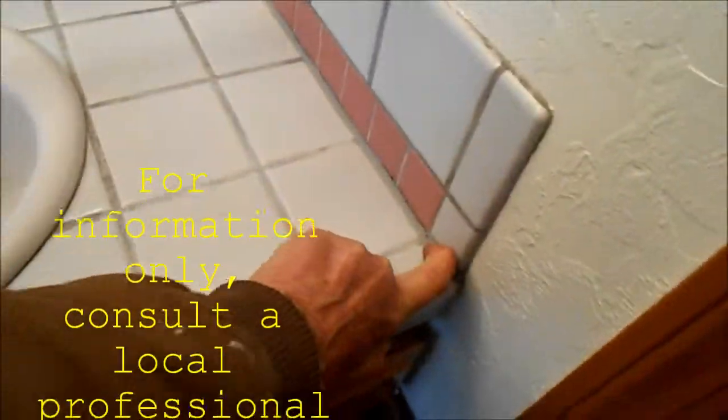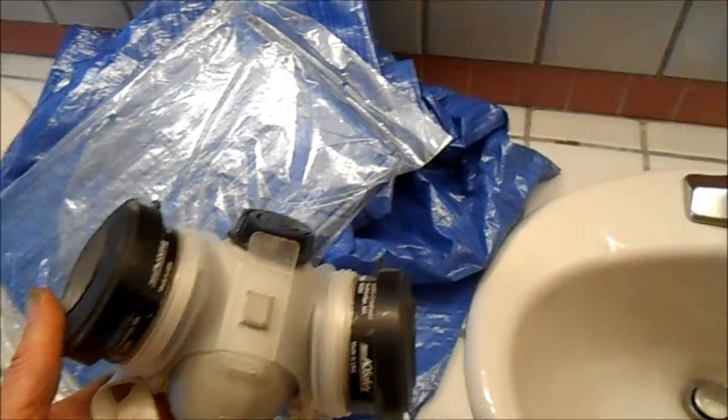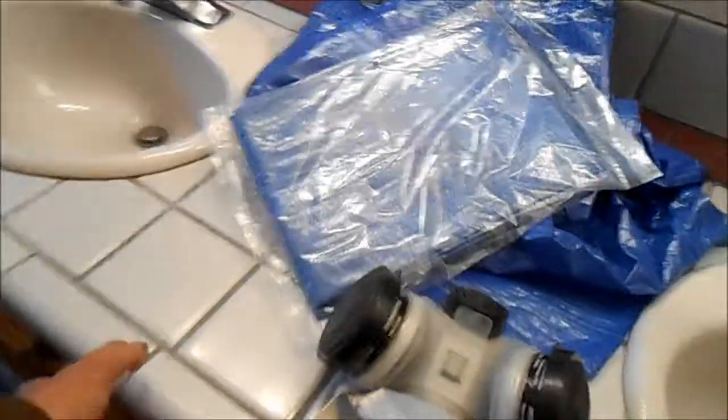We have tile removal and sink removal here. It's going to get a whole lot messier before it gets better. Always use a mask when you're pulling this stuff up because a lot of it — this grout actually has asbestos in it. Ideally we want to pull the edges first after we pull the sink.